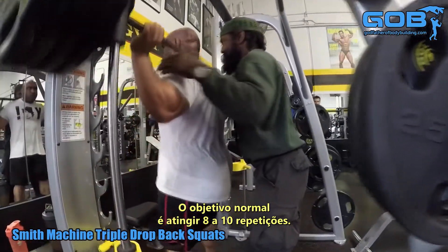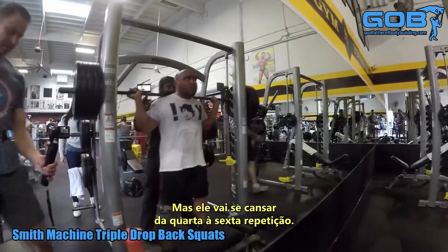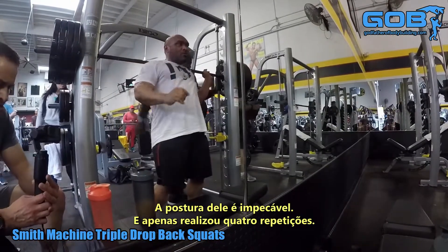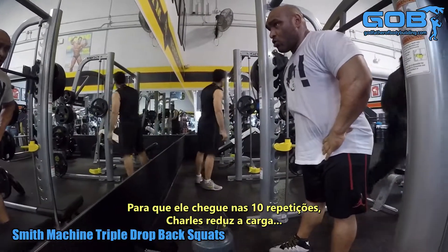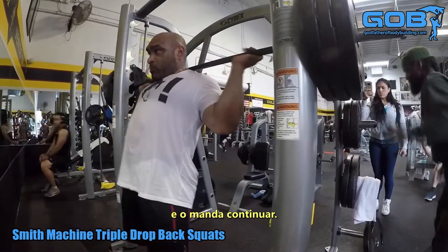The goal is generally to hit at least 8 to 10 reps, but Pedro is going to tire out at about 4 to 6 reps. His form is flawless, so he only hits about 4 reps. In order to get up to the 8 to 10 rep range, Charles sheds the weight and has him continue going.